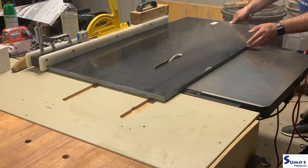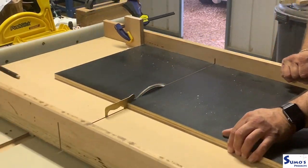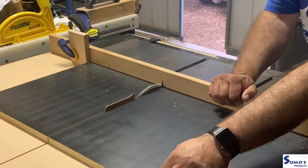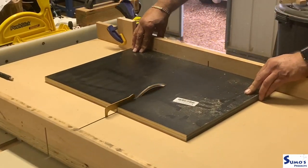I'm using form ply for this project because I just love it — it's really good to work with and has a good outcome, a good look to it. I'm cutting all the sides, straight tops and bottoms, just a bit of work on the table saw with the sled, and things are progressing nicely at this stage.